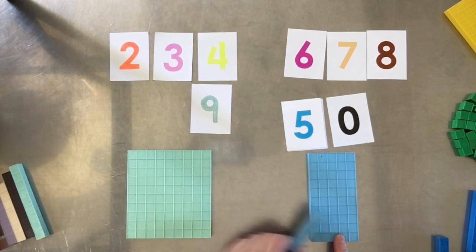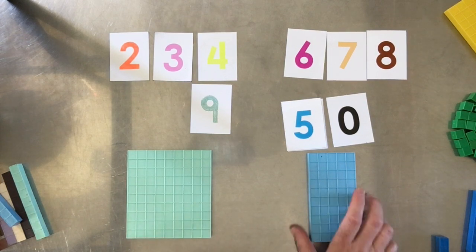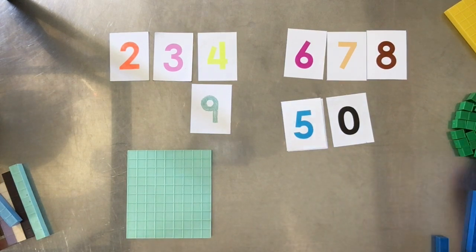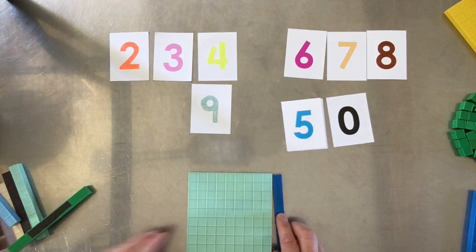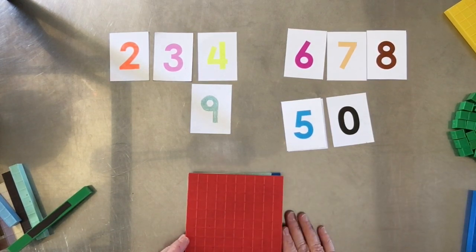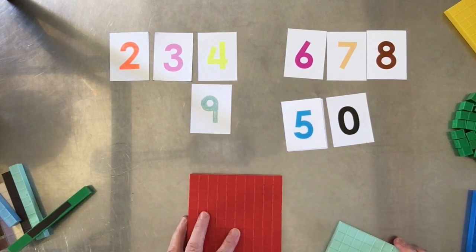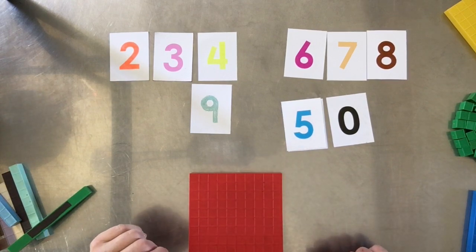They also have multi-hundreds, though those aren't currently being made — I do have a set and will show them in another video. So here's nine tens, and if we add one more ten, we end up with one of the next biggest kind, which is a hundred. You'd write that as a one with two zeros.